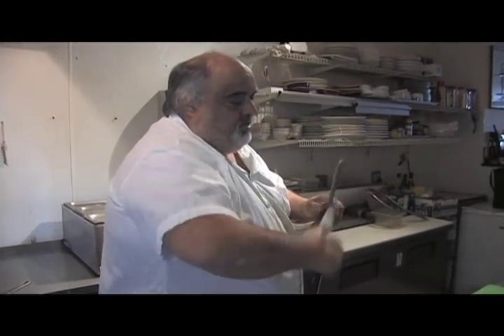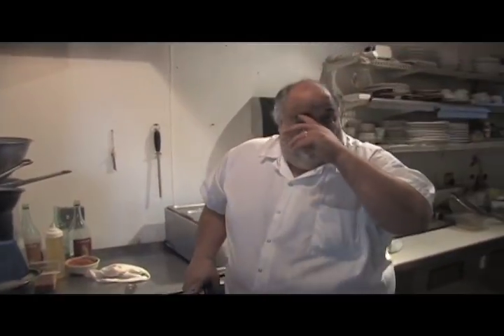Welcome to Daddy Jack's Cooking with the Blues. We're going to do a little comfort food today around mac and cheese.